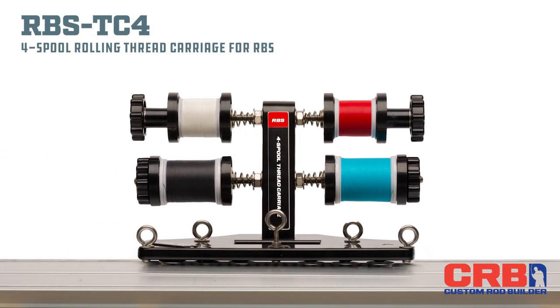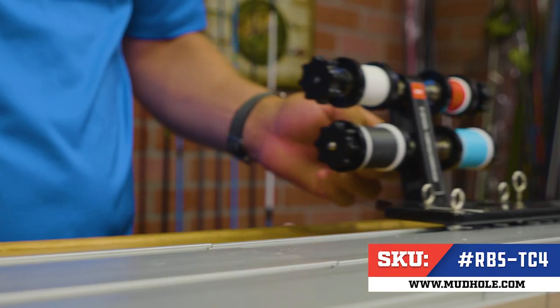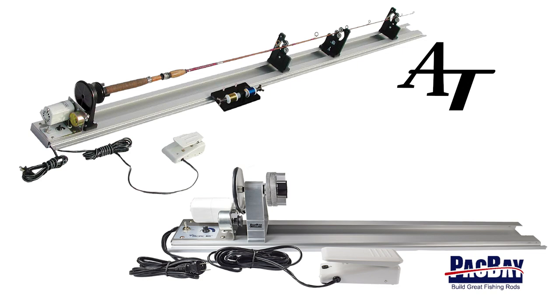Let's talk about the RBS TC4 four spool thread carriage that will slide right into your ABS aluminum base station. This four spool carriage allows seamless integration with your RBS wrapping system that is also compatible with the American Tackle and Pac Bay aluminum track systems.